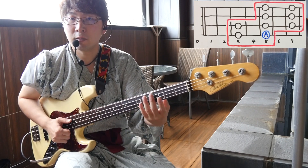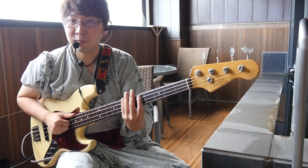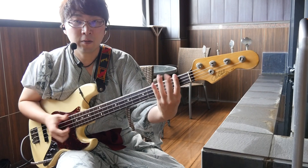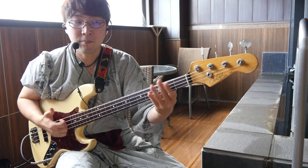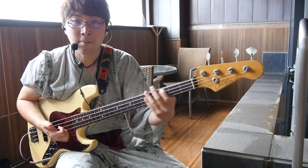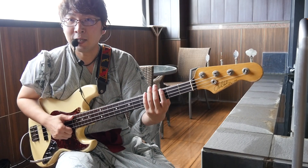これを速くするとこんな感じですね。今はAの4弦5フレットAの音ばっかりですけど、場所を変えてもいいです。そのまま使えます。4弦の3フレットのGの音からやってもフレーズとして使えますし、コード進行の中でやってもいいですよね。